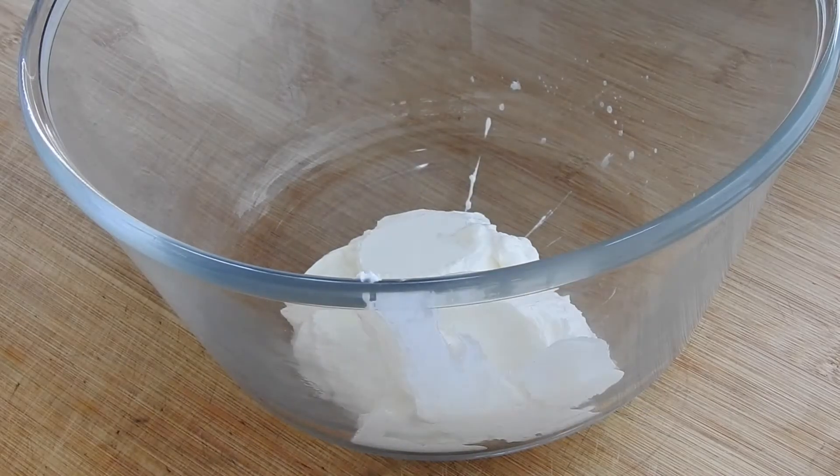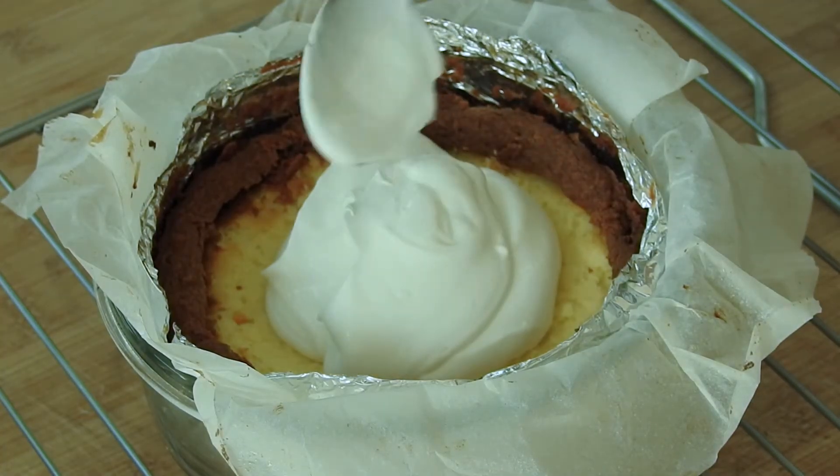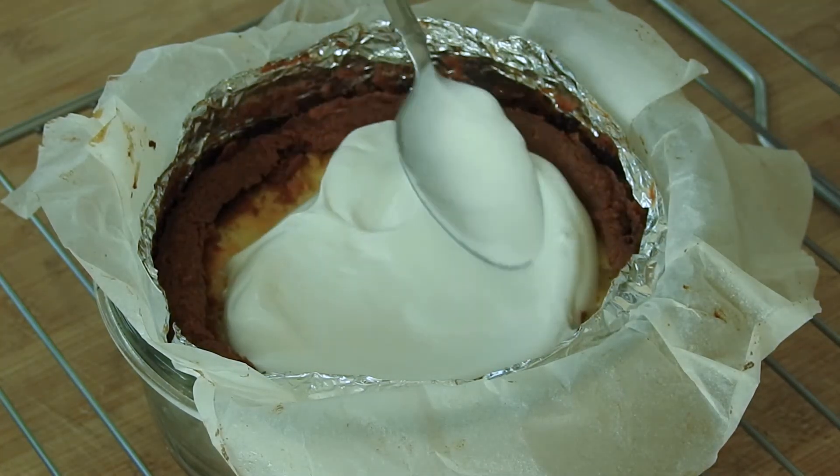Now for the sour cream part of the recipe: mix the sour cream with the remaining 25 grams of sugar. Pour it evenly over the cheesecake and pop it back into the oven for another 15 minutes, or until it's set.